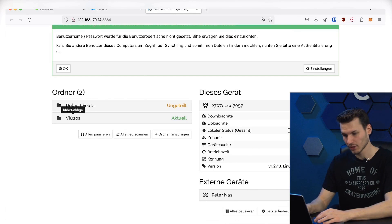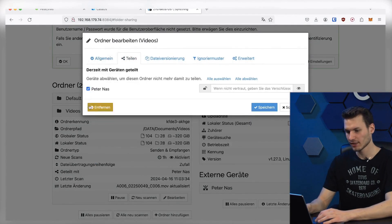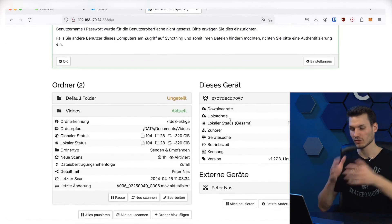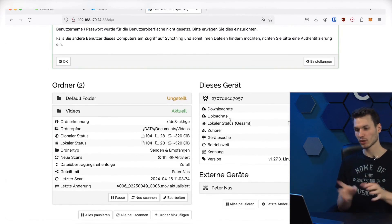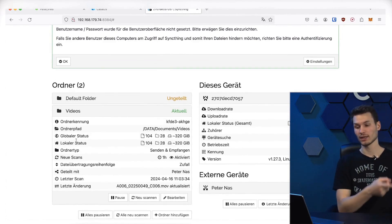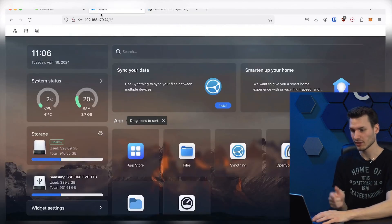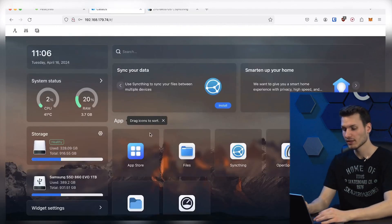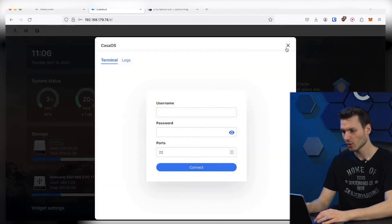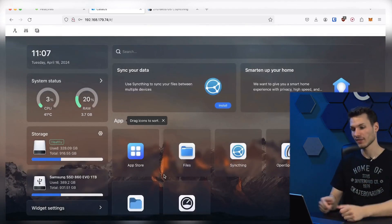In the next step, create the folder locally and then share it. Here I select the device I want to share with, and on the other side I simply confirm that I agree to the sharing, and then the folders will be automatically synchronized — in my case, my videos folder, so that I can easily edit on the go. For those who want to install CASA OS and additional software, this can be done through the terminal, either by opening it from within CASA OS or alternatively through the integrated terminal of your own computer.